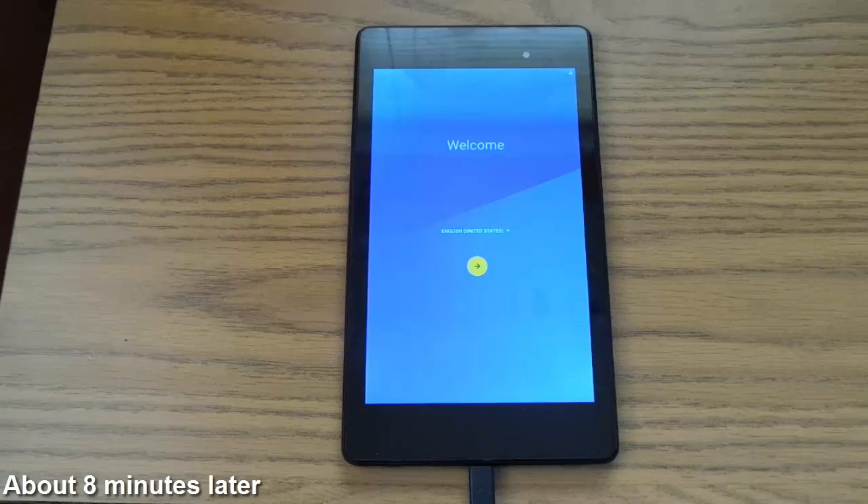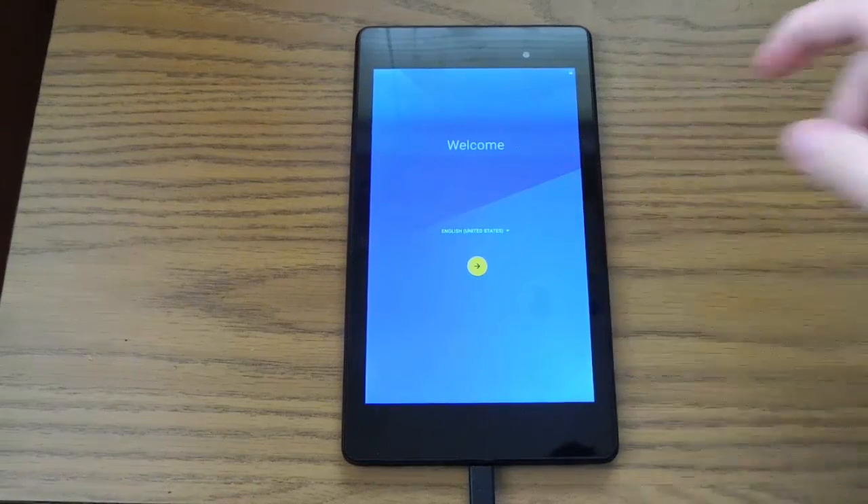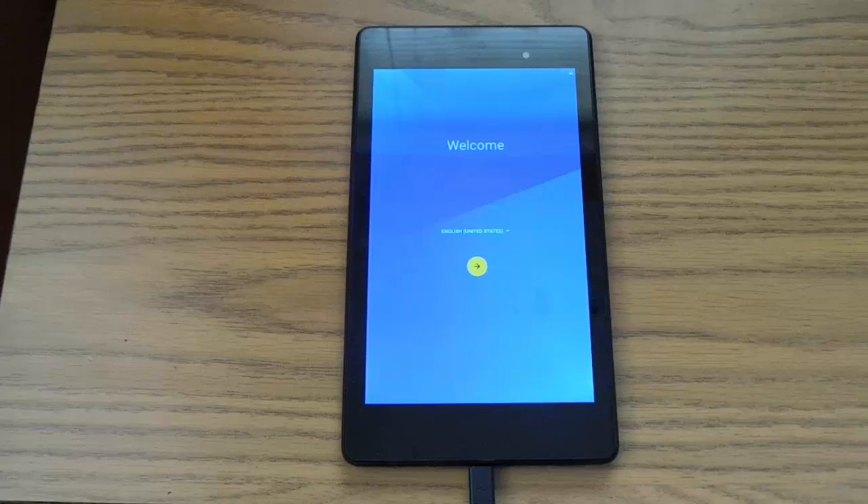So now it is done. You can see that we are in the Marshmallow welcome screen and now we can set the device up. That's the end of this tutorial. In the next video I will show you how to root your device. In Marshmallow it's kind of different than previous Android versions because they have modified the kernel which blocks rooting, so you have to flash a new kernel and all that technical stuff. I'll cover that in the next video. Thanks for watching.